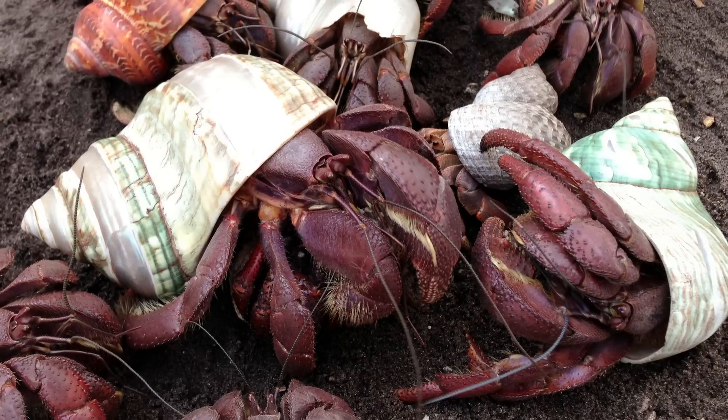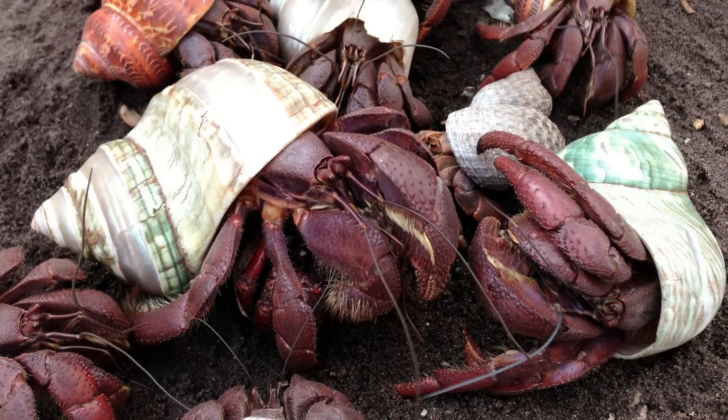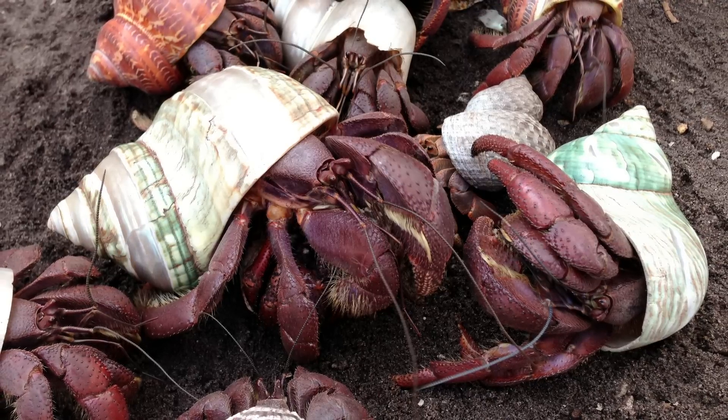First, let's take a look at the external anatomy and talk about the differences between a female and male land hermit crab, and then I'll show you how I sex my crabs.